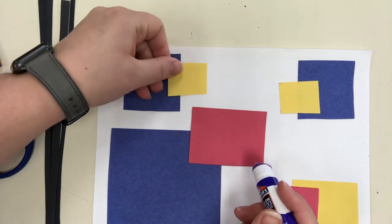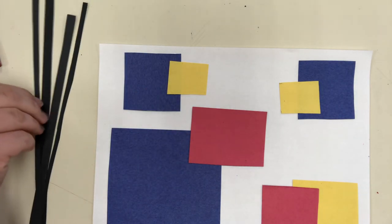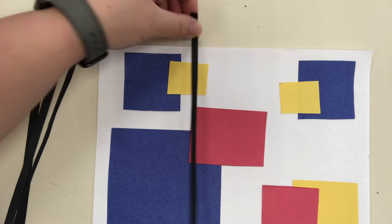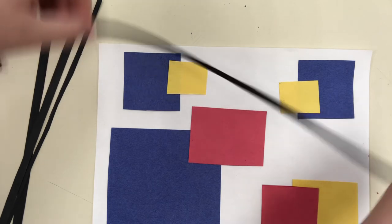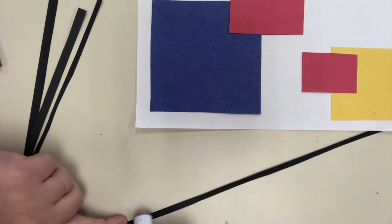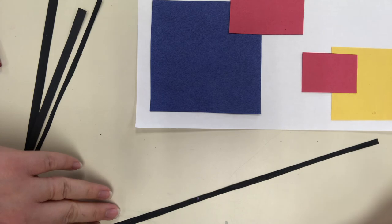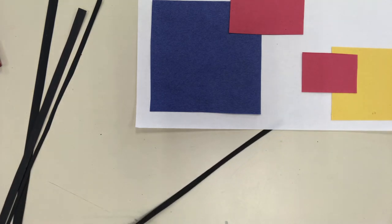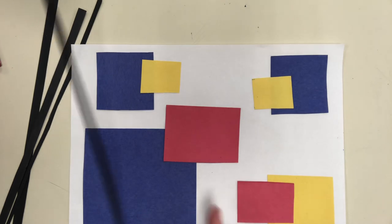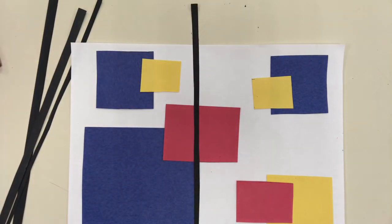You'll probably need to pause here since I work pretty quickly and had everything pre-cut. Once your shapes are down, get the skinny black paper strips and glue them in different sections to look like the black lines Mondrian typically painted on his work. We have to use our glue line skills carefully to get the glue onto that thin black strip, then find the edge of a rectangle and let the black line go straight through the shapes — that gives it the Mondrian look.